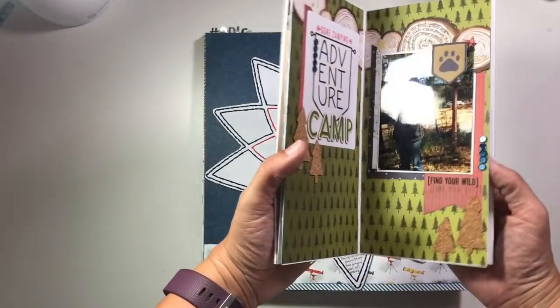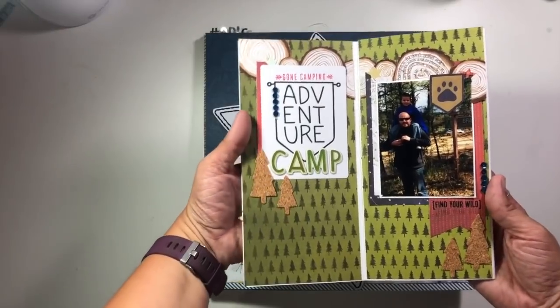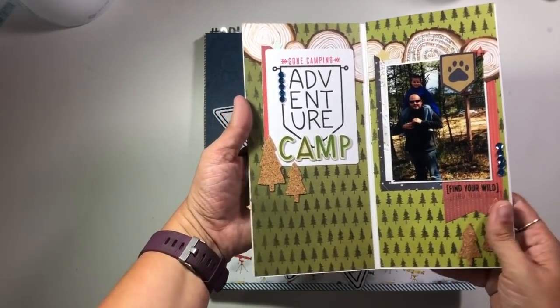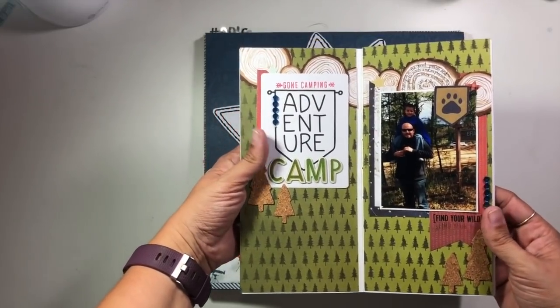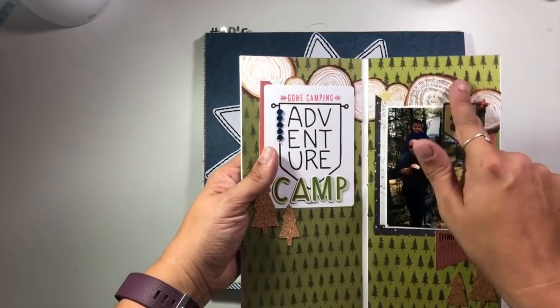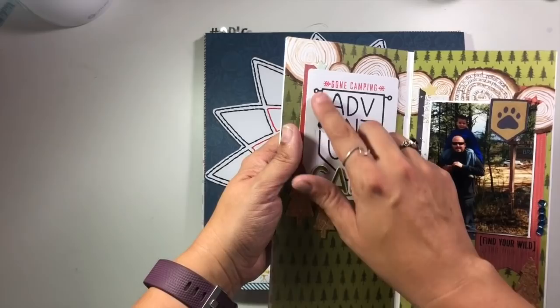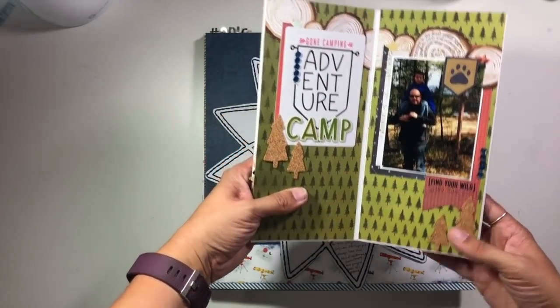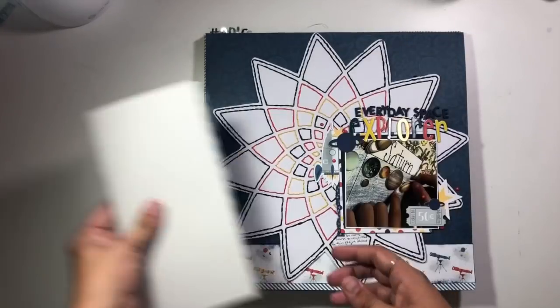I have one Traveler's Notebook spread and there was a process video for this one. It was for Spiegel Mom Scraps, so if you want to go back and check that out. I talked about fussy cutting, using unique journaling spots, lining up sequins, and using some cork. So that was my one Traveler's Notebook spread.